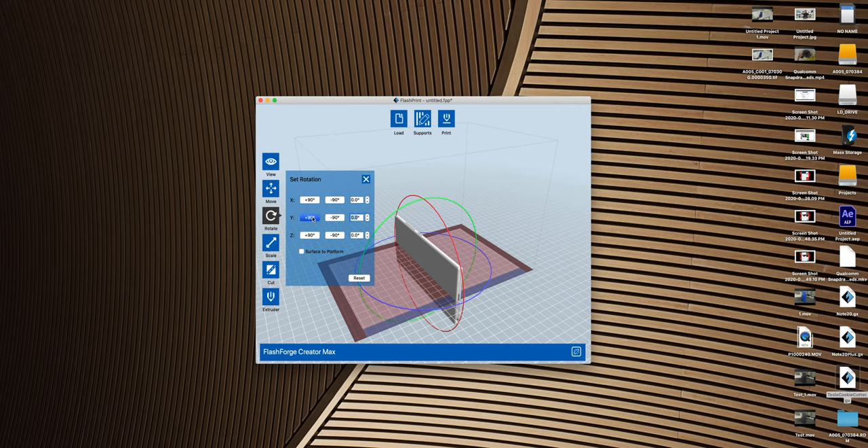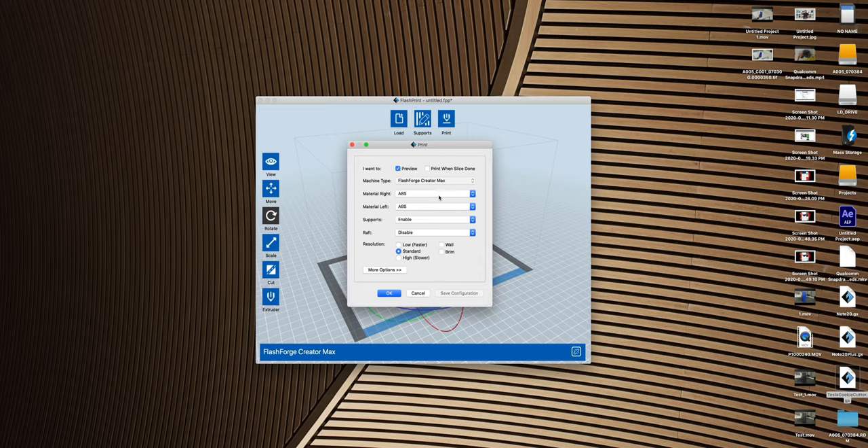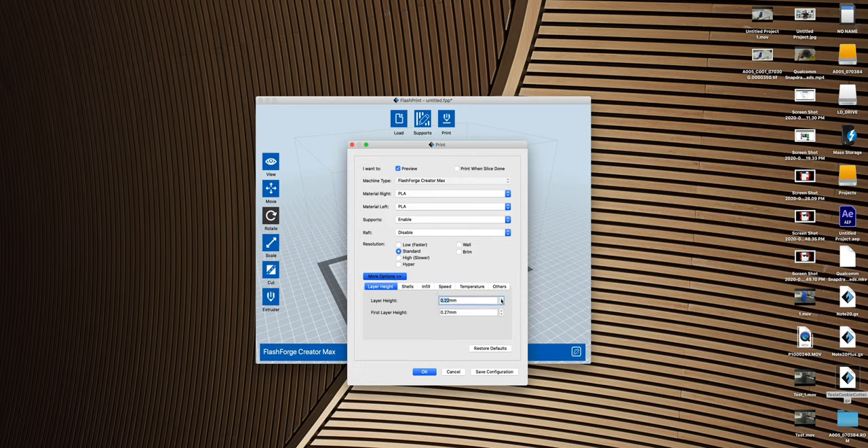Once you've downloaded your file, you're going to import it into the Flash Forge 3D printing software. Make sure that you orientate the model so that it is correctly positioned on the printing platform. For this particular model, since it doesn't have a lot of detail and it's pretty much one solid piece, we won't need to add any rafts or supports. The rest is going to come down to your print settings. These are the settings that I used, but depending on where you have stored your printer, the printer you're using, or the type of filament, your settings may be different. It took me around 11 hours to print this model, but it's pretty solid and I'm happy with it — it's not perfect by any means, but it accomplished what I needed it to do.